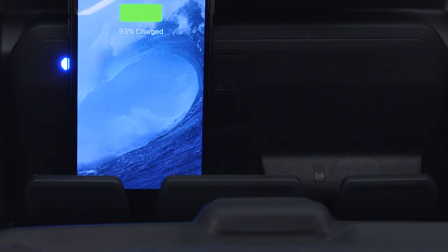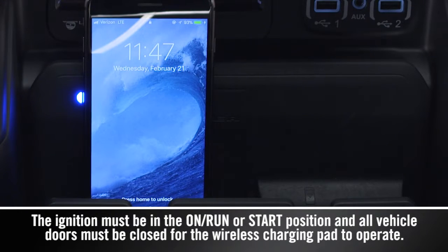To use the wireless charging pad, set the phone inside the cradle with the screen facing you. The charging indicator on your phone will let you know the phone is charging.